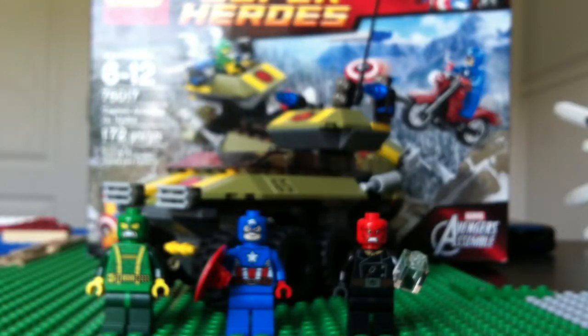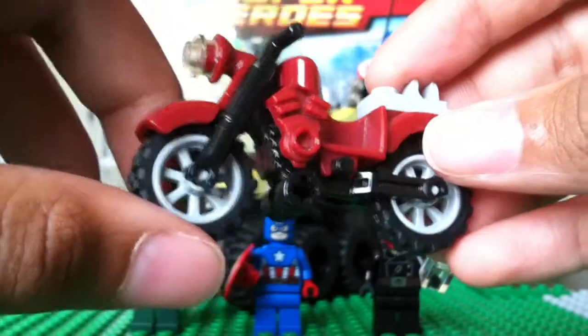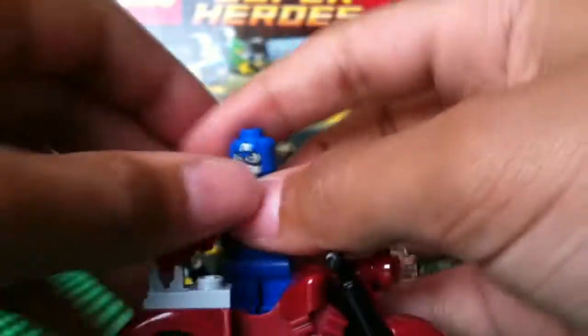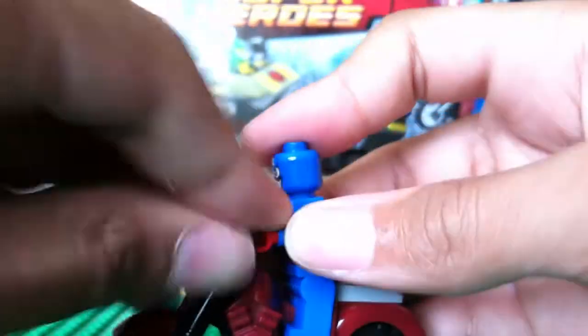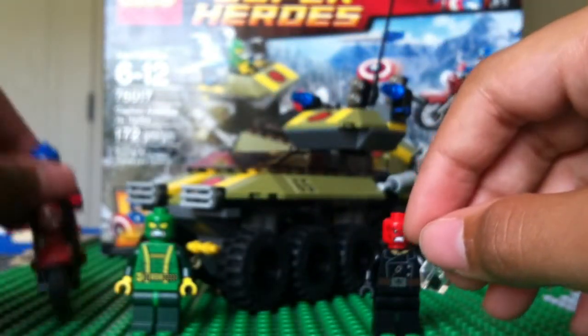Captain America does come with a motorcycle. I actually had it hooked up to one of my creations and forgot I was going to do this video today. So here is the Captain America motorcycle. I already have this body for the motorcycle — I got it in one of the Indiana Jones sets. I'll go ahead and put Captain America on there. The shield just pegs on the back like that. There's Captain America on his little motorcycle. It doesn't have anything to hold it up unless it's on a flat surface, which is kind of bad.